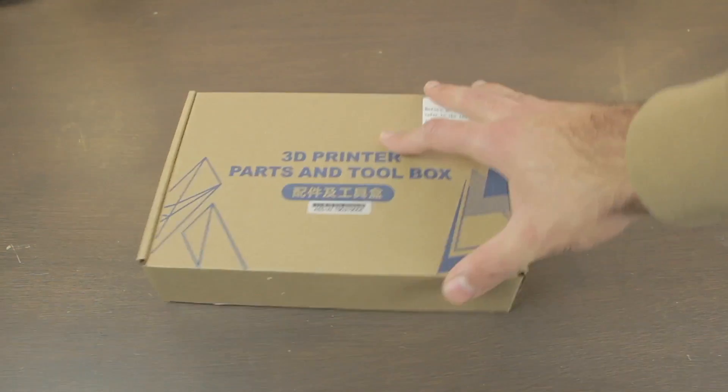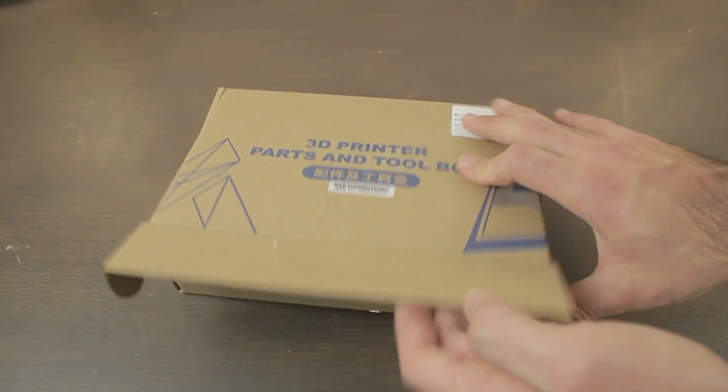Now that we've cleaned up the desk, it's time to have a look at the components we just unboxed and proceed with the assembly of the JG Aurora A5S. I'm going to start with the accessories box.